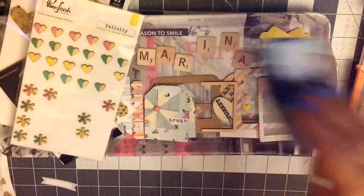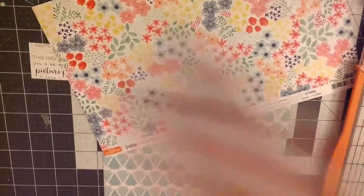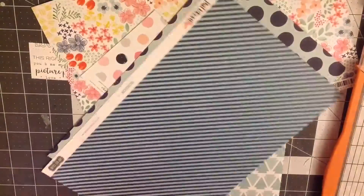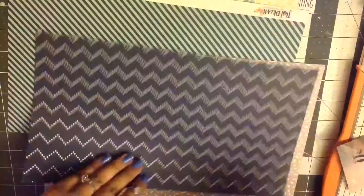Hi everyone, it's Monsi here again doing another Smashbook process video. I already took out some stuff that I wanted to use on this page. This is a couple more pictures from the time me and my little sister went out to the marina and we took some scenic pictures with our longboards. These were really silly ones — I was messing around and she snapped pictures of me.